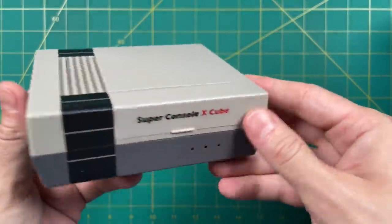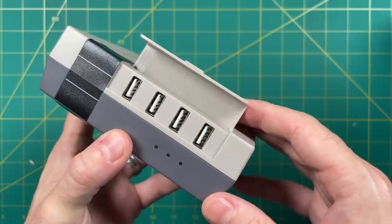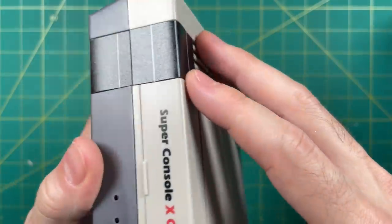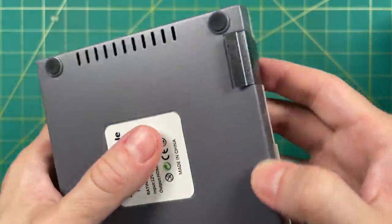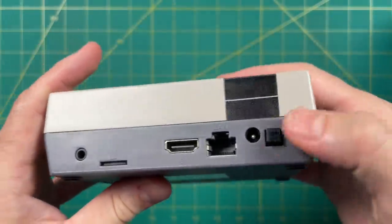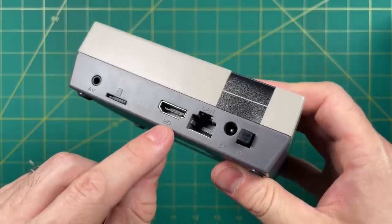This is called the Cube because it's reminiscent of the GameCube. This little black section here is actually just pieces of tape they've put on, and it got a little bit loose in the mail, so that might be something you'll have to look at. On the back, you can see it has a power button — which is a nice feature — along with a power adapter port, Ethernet port, HDMI, and AV out.